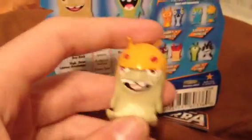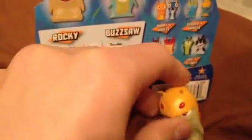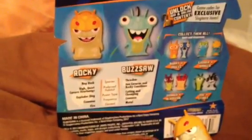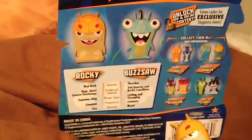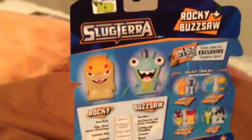Here are the two little characters. Here's Rocky. Now, these characters are pretty darn small. Whenever I looked up these toys, because when I saw this show I was like, man, these toys are going to be awesome, I want to get some whenever they come out. So I looked up some images of them, and also looked on eBay, and I hate the pictures that the people used on eBay. They made them look like they were the size of your fist, basically.